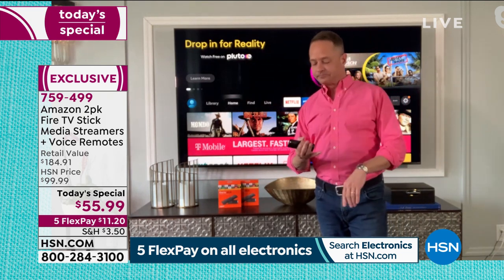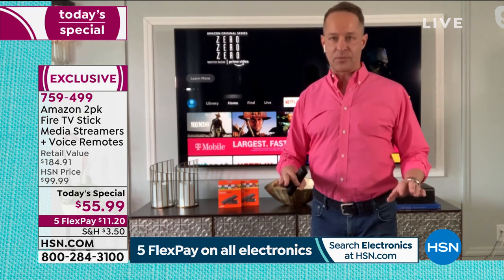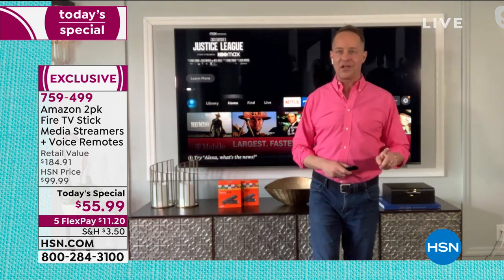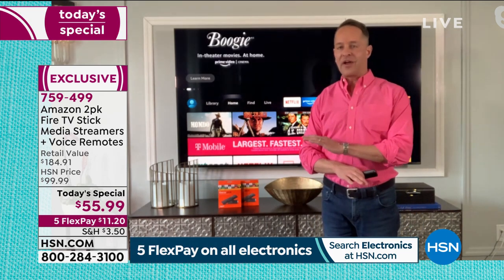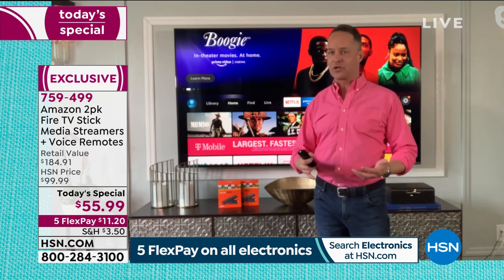And if you have subscriptions to HBO Max, Netflix, or Hulu, it works with all of those. If you have no subscriptions at all, there's actually an area specifically for what you can watch right now for free. My mom doesn't have many subscriptions — she has Netflix, that's the only one. She's 79 years old and she watches a show on Fire TV Stick every single night, because there are endless amounts of free things to watch all the time.